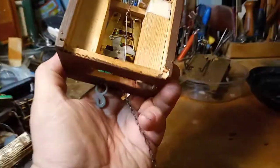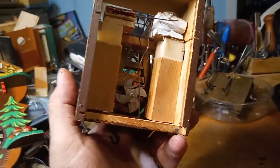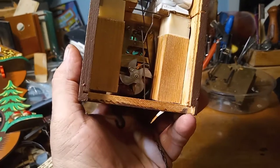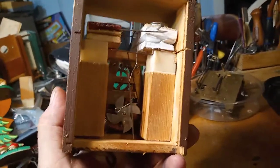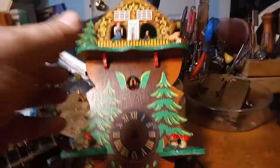Now I need to put the face back on the clock, and after I do that I'll be able to adjust that wire on the right that lifts the cuckoo bird. Just wanted to give you an update.